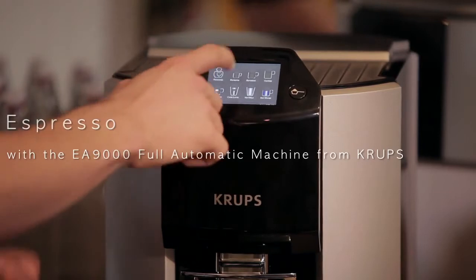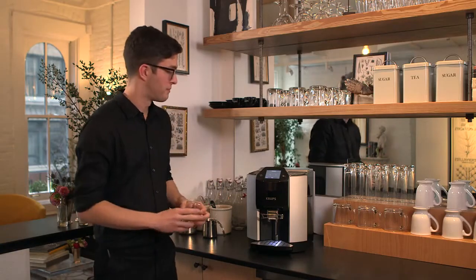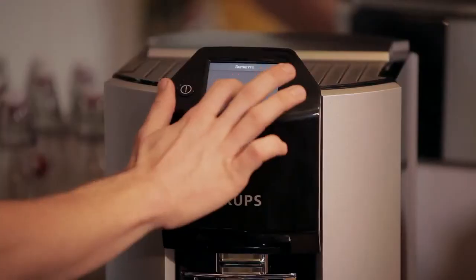Now, say I want an espresso — all I have to do is press the button for it, choose what length of espresso I want, and get it started.